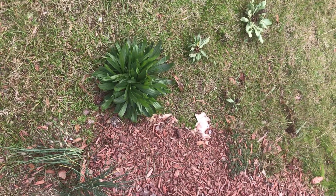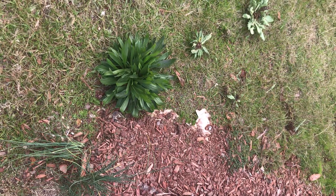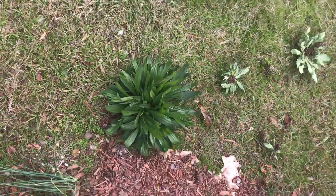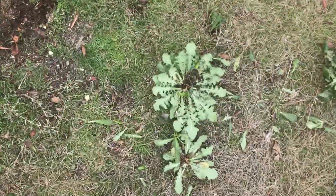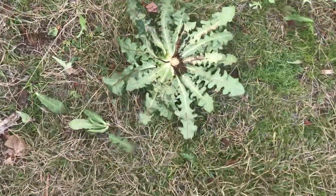This dandelion patch is a horrible weed that takes over your lawn. You see how wide the base is? I am outside today burning calories just going under the base of the plant.